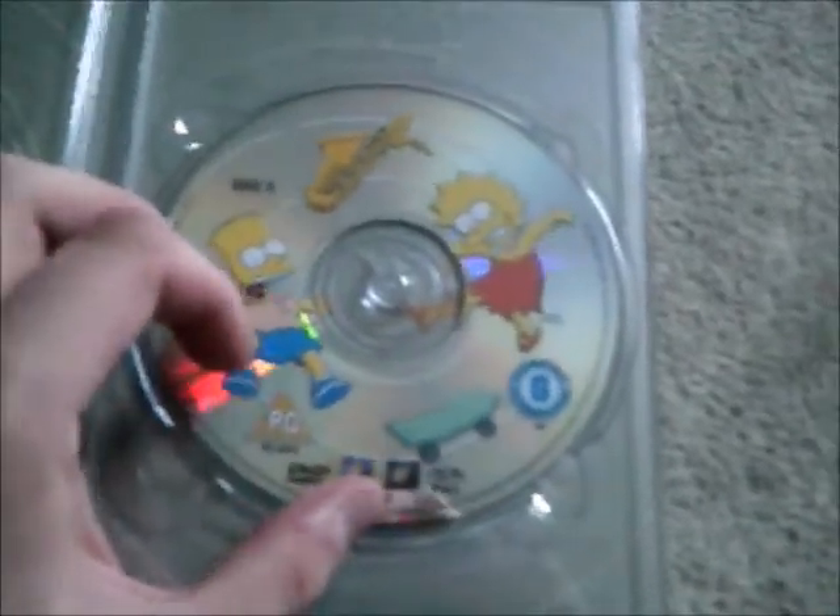And the same on disc two with Marge and Maggie, and also another one with Bart and Lisa with a saxophone and a skateboard.